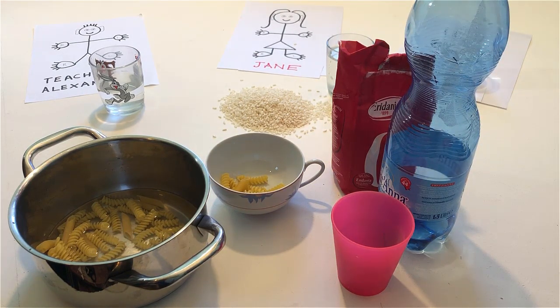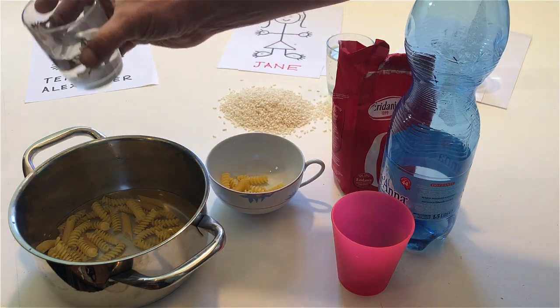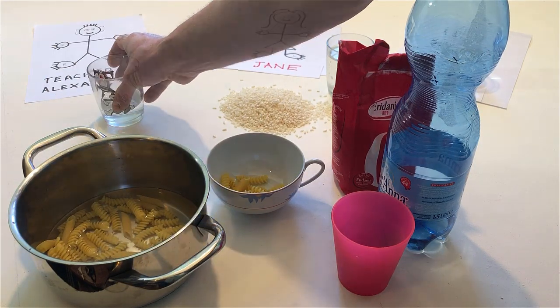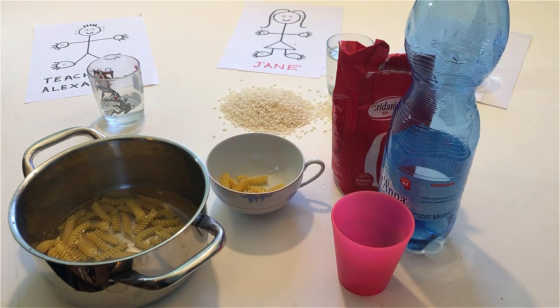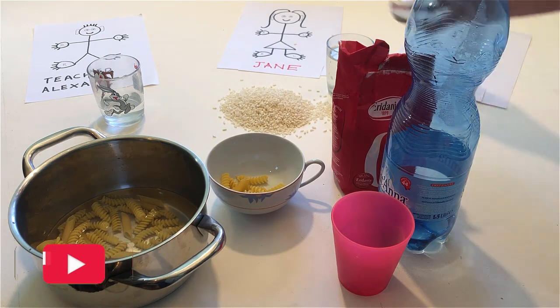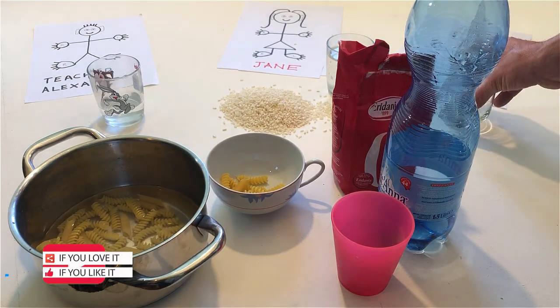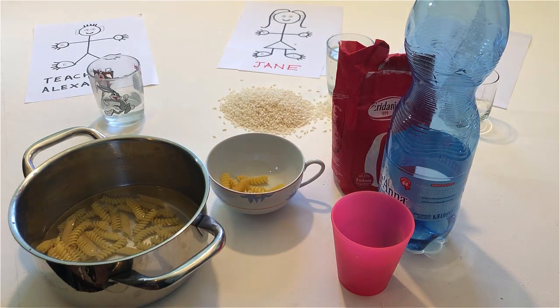Pour all the water out of Derek's glass and into the pan. Now empty all the glasses into the pan.